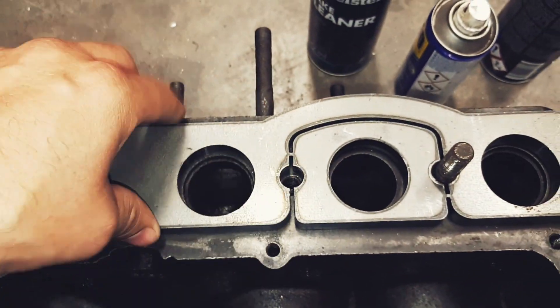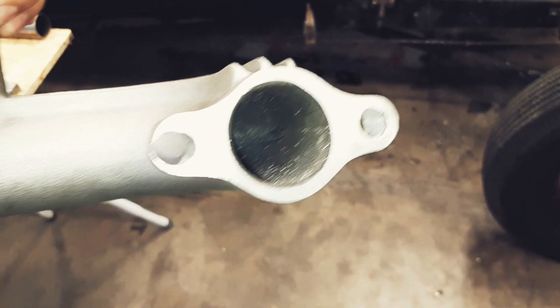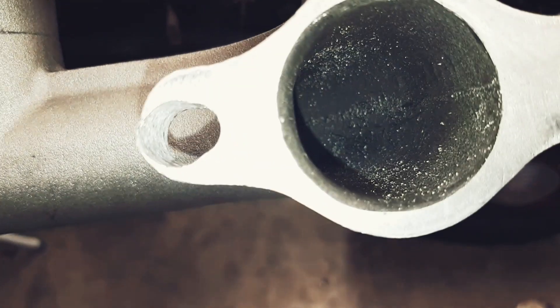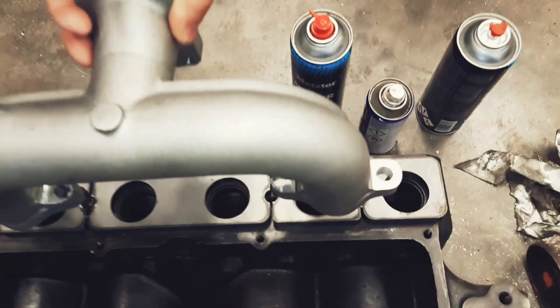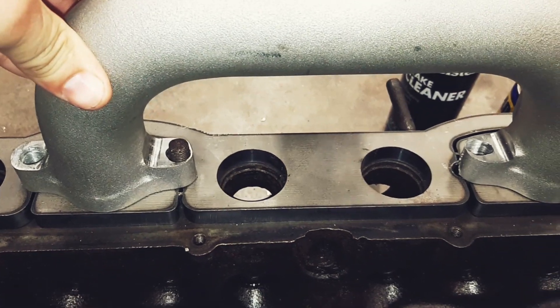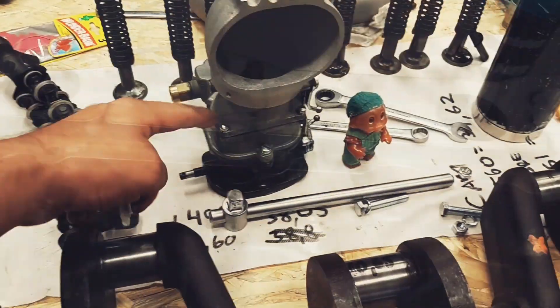I'm going to match this one to the aluminum intake. I started with this one, just rounded the edge off - this one nothing. As you can see, the holes did not line up at all, so I had to rig this up in the drill press and did some modifications, so now it fits.